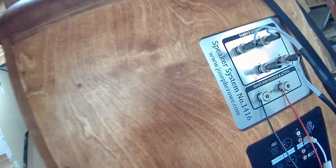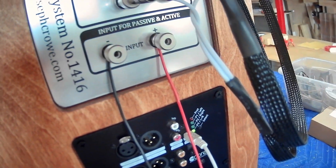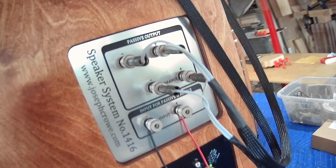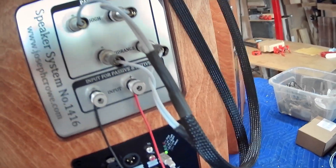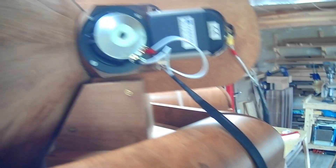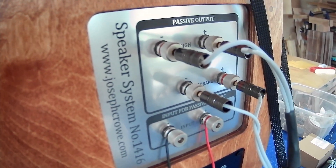Here on the back of the speaker you can see we have the input here — input for passive and active — and that's a speaker level signal that's today coming from a Hypex FA501 plate amp. Above it you see passive output for high and mid-range, and these banana plugs and wires are actually leading up to the top of the speaker where you have the mid-range and treble drivers. The passive crossover is internal inside the base cabinet and then it's being outputted through the passive output terminal here and up to the drivers.